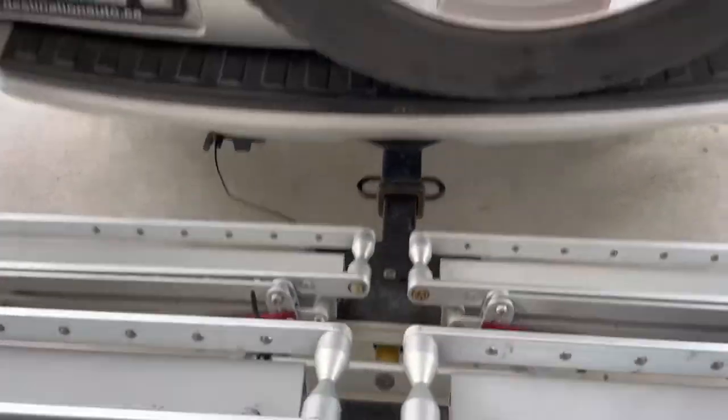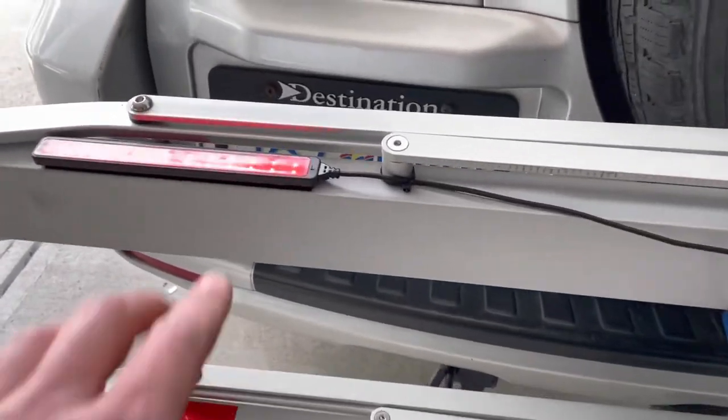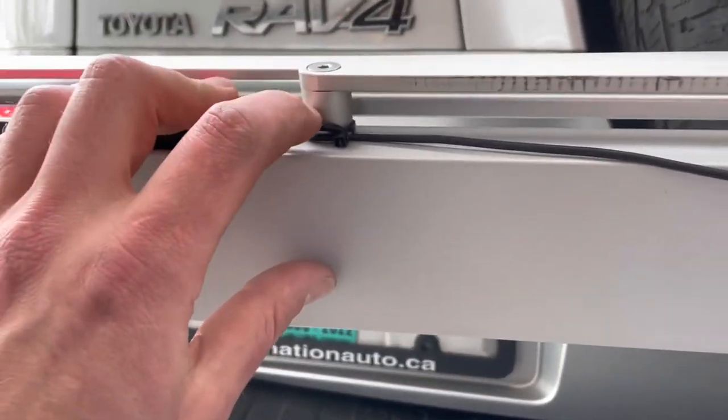It took me about 30 minutes to install, mostly just figuring out where all the wires should go. I'll show you where it all goes.